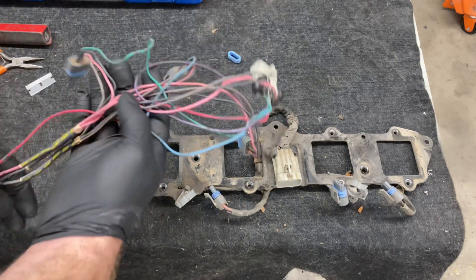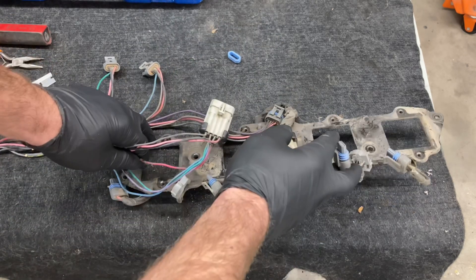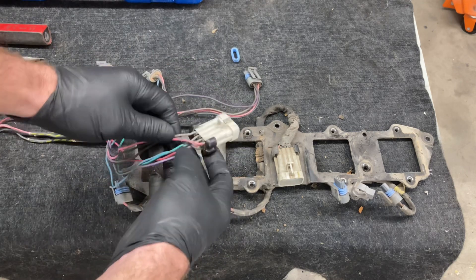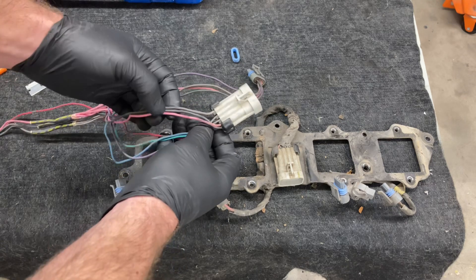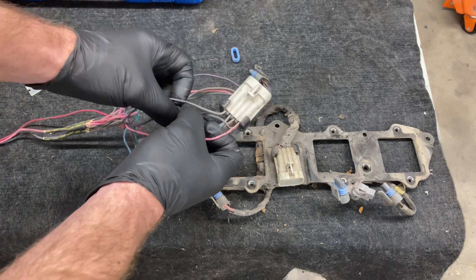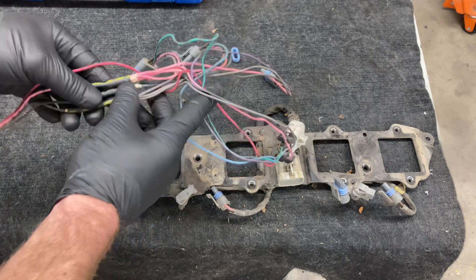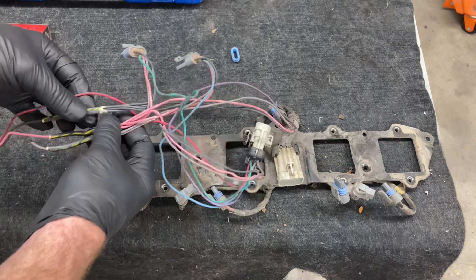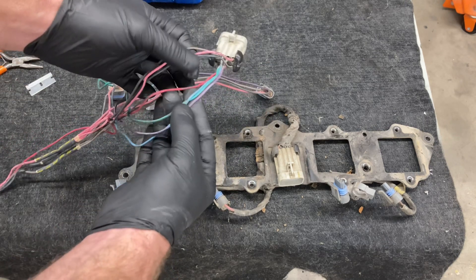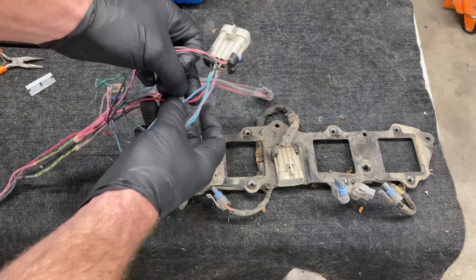I already had the stock harness for the LS coils here. I'm going to reuse all of these and just take two off of this loom and add it to this. It should be really simple, really just a matter of removing some of these wires. I need to keep the pink, which is power, the black is ground, and the brown is ground to ECU — that's why all those are linked together. Each one of these plugs has a black wire, a brown wire, and a pink wire. So that means the red, blue, green, and purple wires are the signal wires, because they're smart coils. This sends the signal to fire the coil.